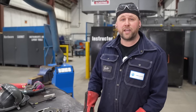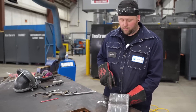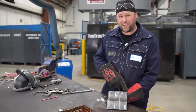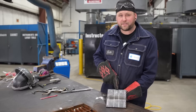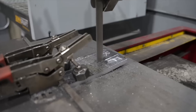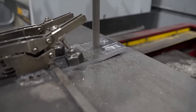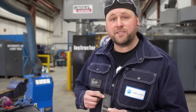As per CWB specification, we'll be cutting three test strips out of this coupon. We'll be losing three quarters of an inch off of either edge. We'll be bending two roots and one face. One of those roots includes our stop start. Before I bend my test coupon, I'm going to knock these edges down.